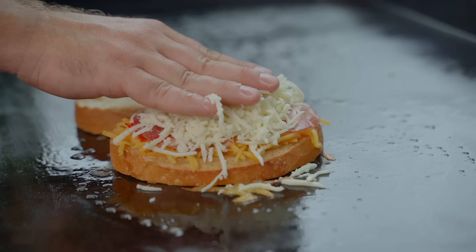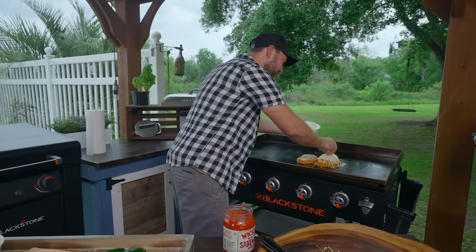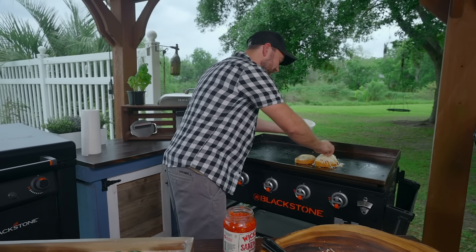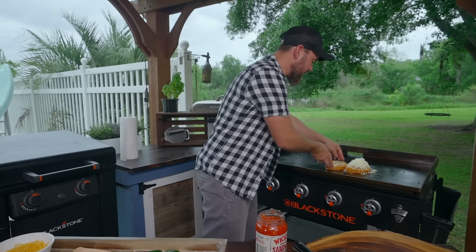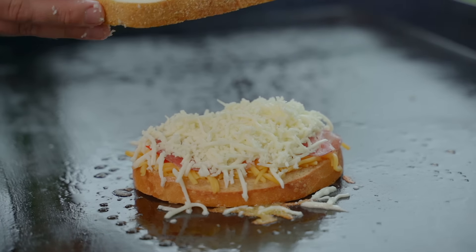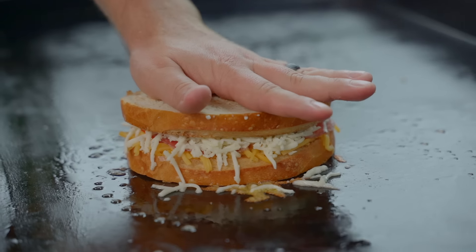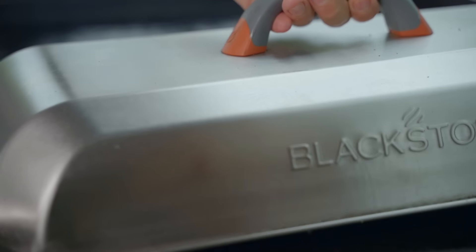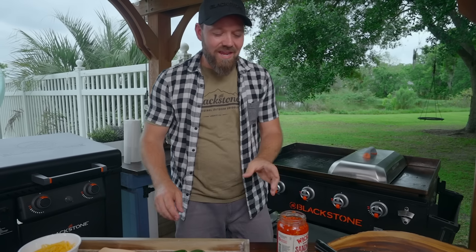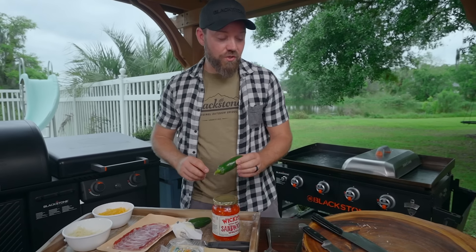All right, now check it. Some falls off — it's all right, don't worry. We're gonna take the toasted side down, flip it around this way, just like that. Love it. Now we're gonna dome it. I'm using the dome — I wouldn't typically use the dome on a grilled cheese because it can get soggy, and we're all about texture today. However, with that much cheese, we do want some help melting.